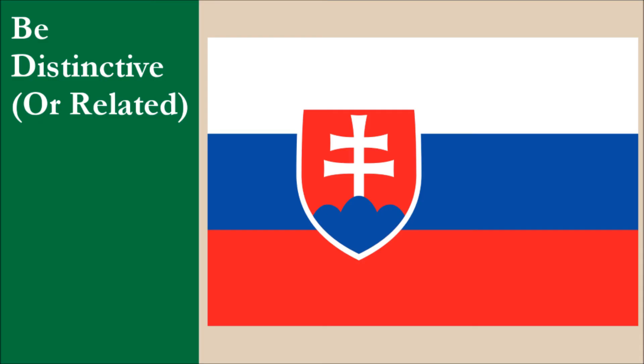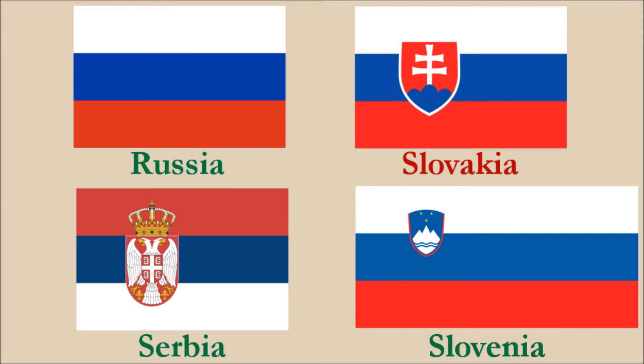The flag is similar to those of a number of other countries. The Russian flag is the oldest, and all the others copied this design. The three colors of white, blue, and red are known as the Pan-Slavic colors. Slovakia and Slovenia have the same layout as Russia, while Serbia has the colors flipped. Slovakia's flag is older than the Serbian flag, so it doesn't lose any marks for the similarities between them.